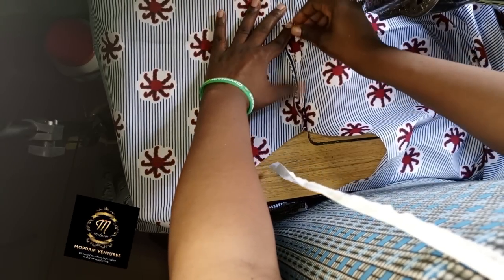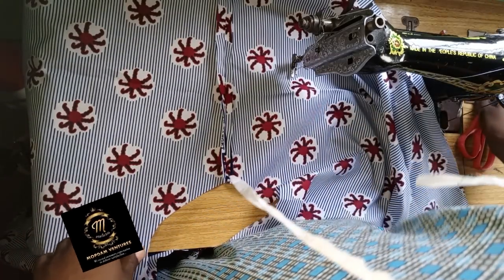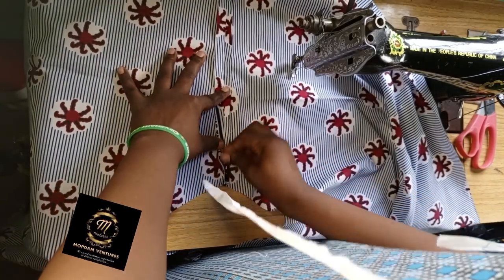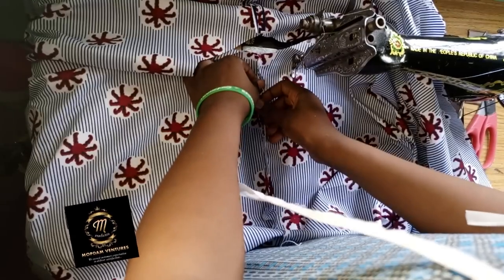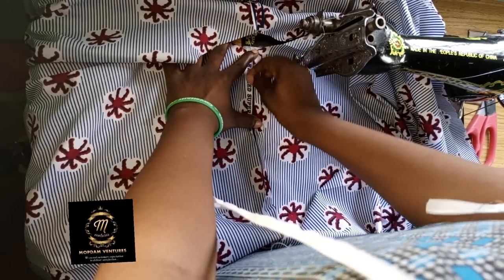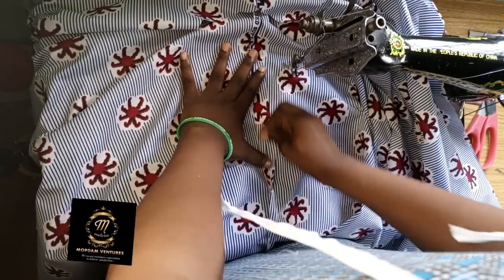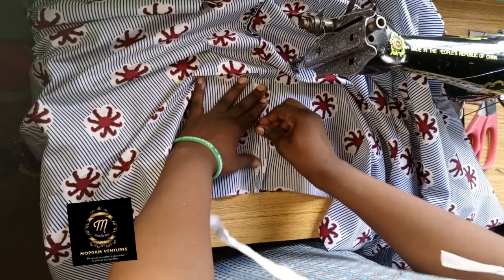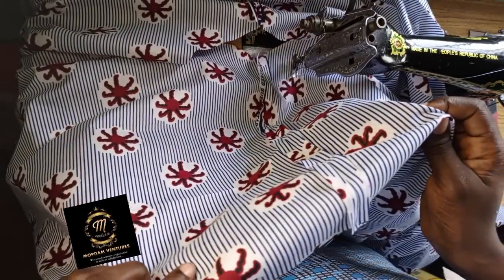I'm using the tip of my hand to press it and you can see how flat and beautiful the clothes is. It's not compulsory that you use your hand — if you prefer to use the pressing iron and pressing table, that's no problem. I just want to put the bias at the neck before I go for the final pressing. I'm doing the same to the other side of the fabric at the shoulder, using the tip of my finger to press it down before I fix the bias.